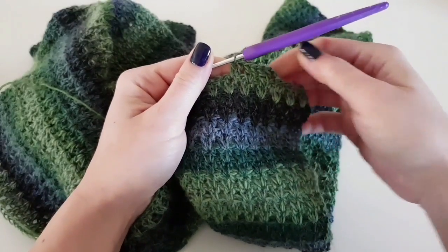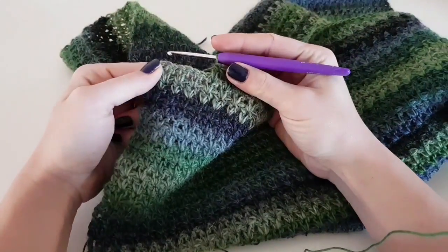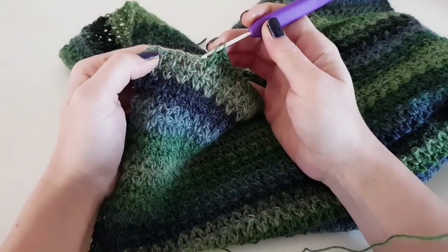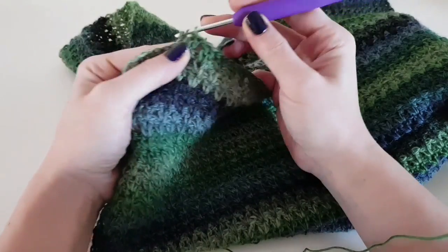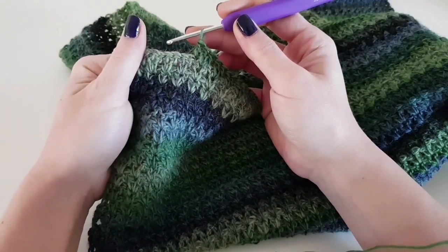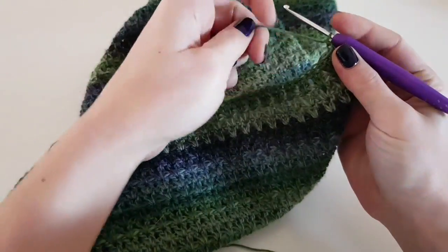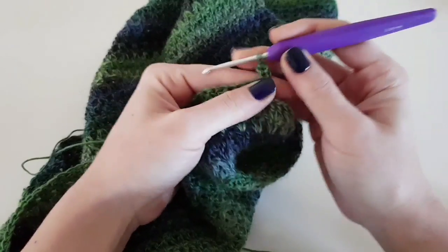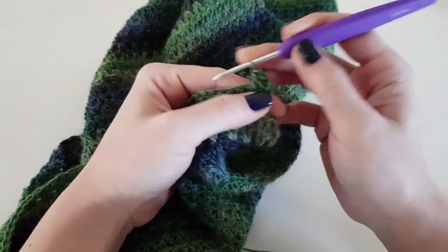Skip the first 6 stitches and continue with the V-stitch until we have 7 stitches left, then before the last 6 stitches we end the row with 1 double crochet. We repeat this row 19 more times, so we will have 20 rows in total from the armpit to the end. For the armhole we will have 20 rows in V-stitch — the same on the front part.